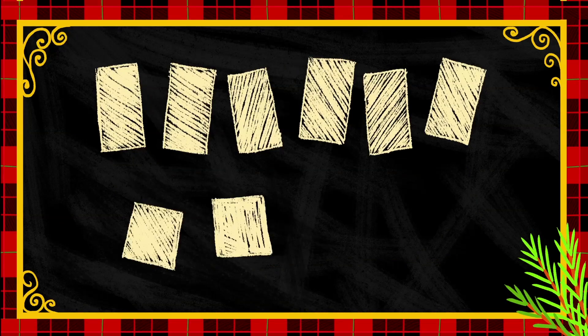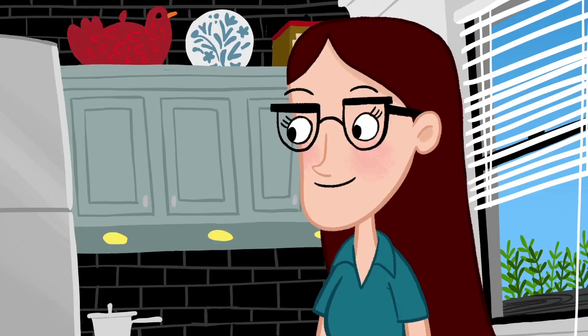Once your dough is all ready, use a knife to carefully cut out six rectangles, two squares, and two triangles. This is where you'll need a parent to help out. Mom! Coming, honey!